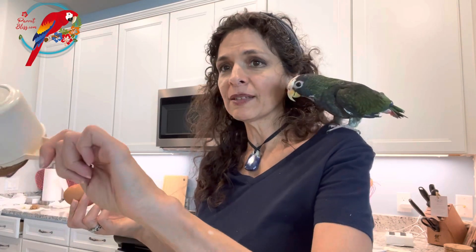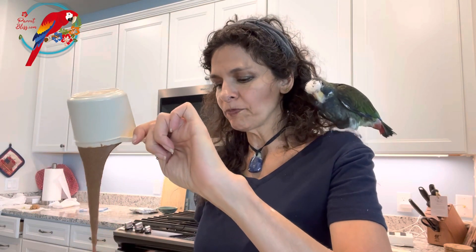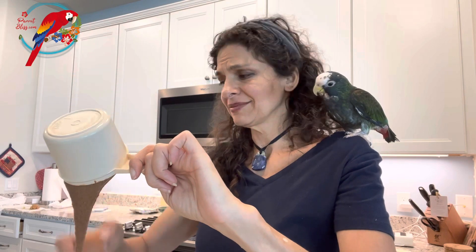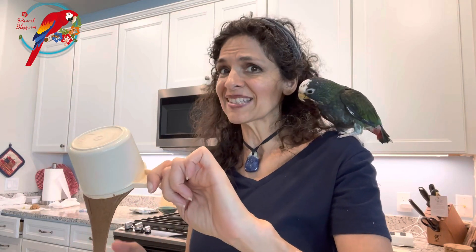So this is so awesome because it's super easy, super quick, and you only need two ingredients: an egg and almond butter. Literally, we're just going to preheat the oven to 350, put the almond butter in a bowl, crack an egg, and mix. I know, so hard, right? That's it.